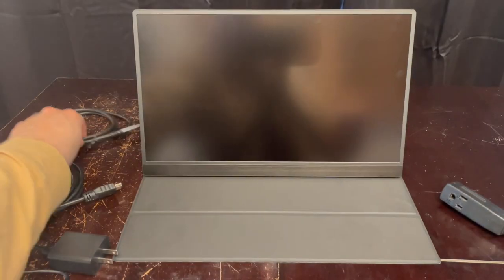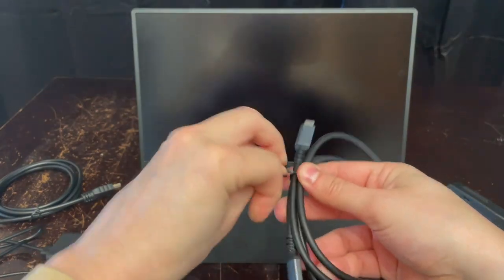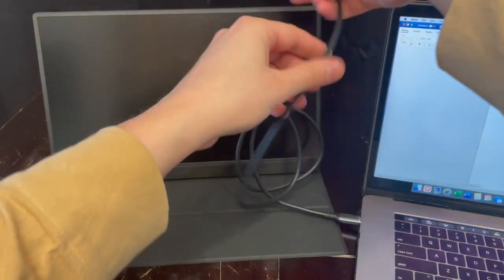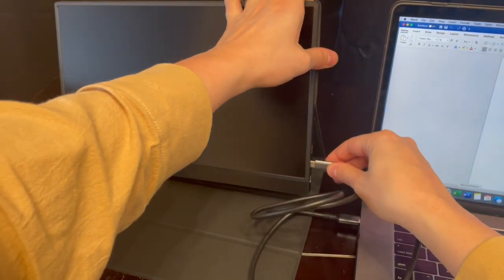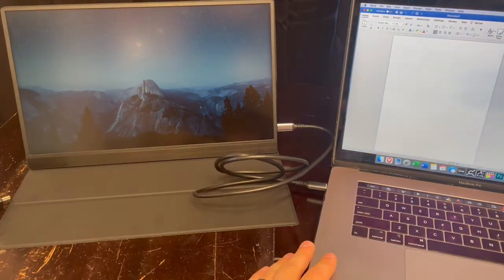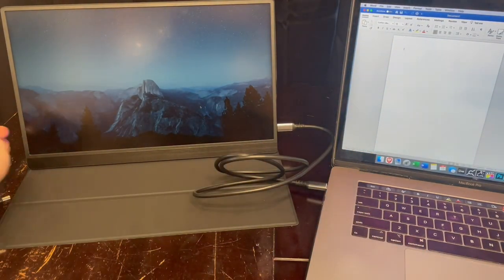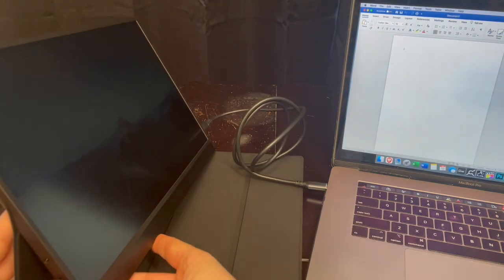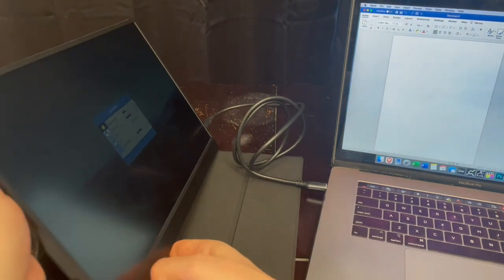First, let's use the included USB-C to USB-C cable and hook up my MacBook Pro to this monitor — just USB-C to USB-C. Either port is fine, and as you can see, it's a little bit dimmer, because a direct USB-C connection is not as bright. You can click in the scroll button on the side to bring up the menu.